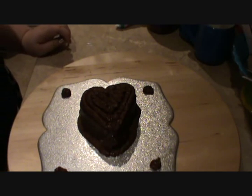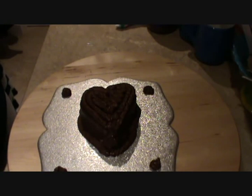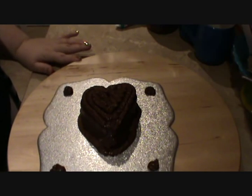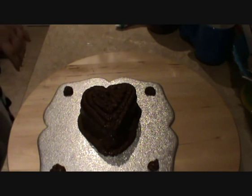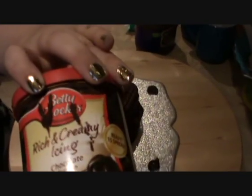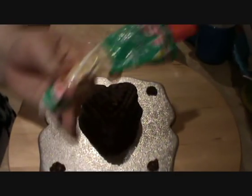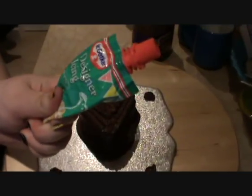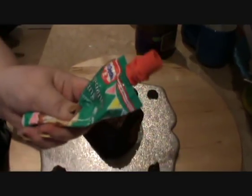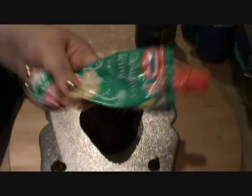Sorry I forgot to turn the camera on when I was piping to show you guys, but I'll show you what I've done. All I did was mix some chocolate hazelnut spread — about two teaspoons of that — with two teaspoons of the frosting we used to glaze, and also about a level tablespoon of plain white writing icing.